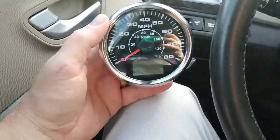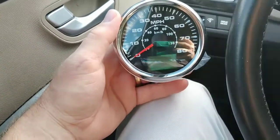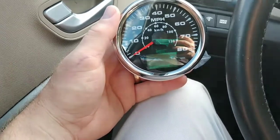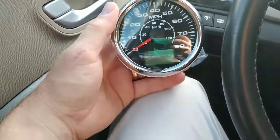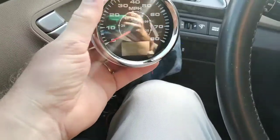For my application I don't need more than 80 miles an hour, but they do make a 120 and I think a 160 mile an hour speedometer — not that you'd ever legally need to go that fast. So this, for the dune buggy, will be perfectly the right way to go.